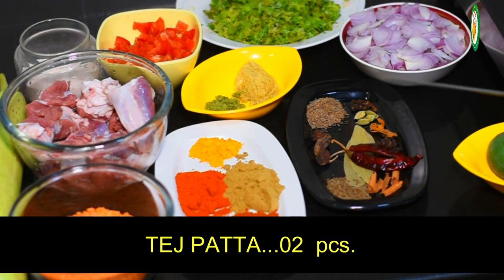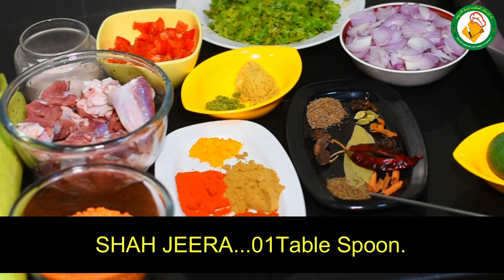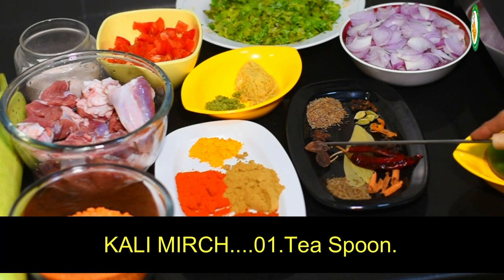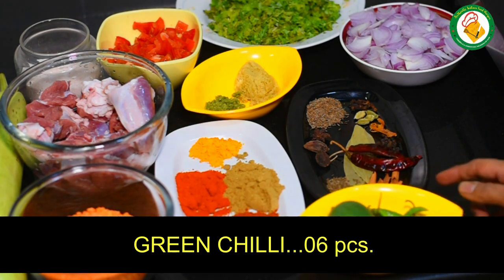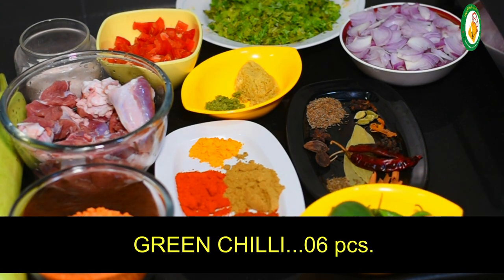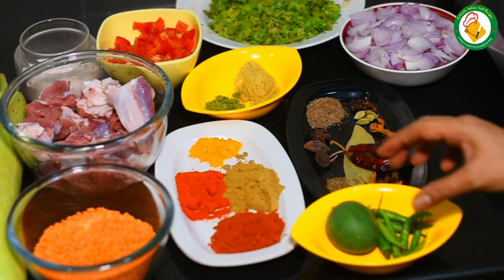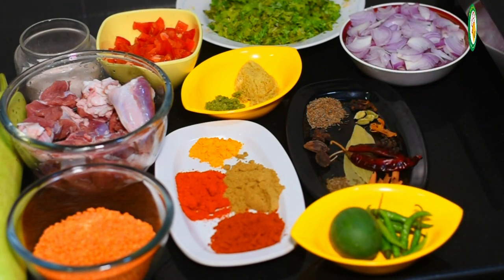We will use 2 cups of rice. This is a large amount of water. This is a big chunk of rice. We will add 2 tablespoons of curry powder, and 1 tablespoon of curry powder. You can use the palm of powder if you want.